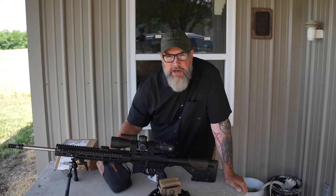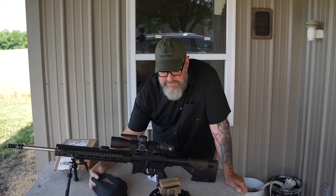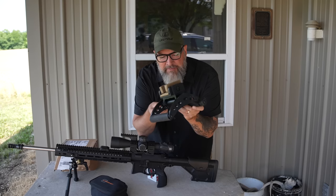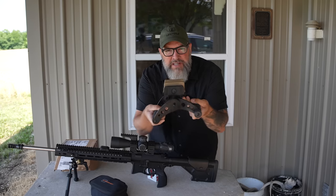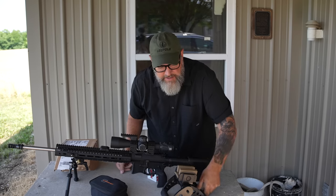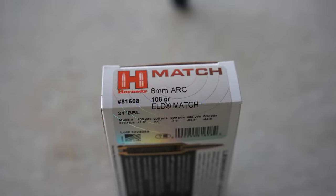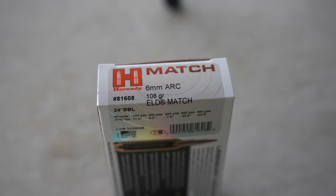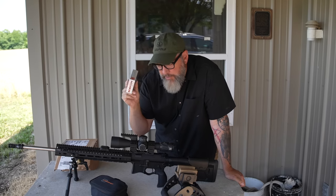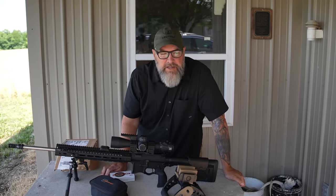I'm going to be getting some chronograph numbers with the Long Shot bullet seeker device. I'm also going to be testing out for the first time this little rear rest — it's kind of a mechanical device used mostly for bench rest, but I thought I'd try it out today. They sent it to me and I'll leave a link to the product in the description below. I'm going to be using the Hornady Match ELDMs — the 108 grain for the 6mm ARC — to get some SD numbers, some extreme spread on that, and hopefully a decent group.